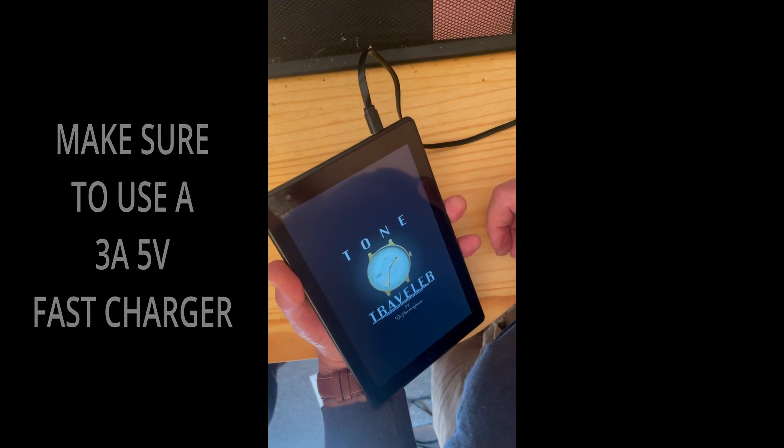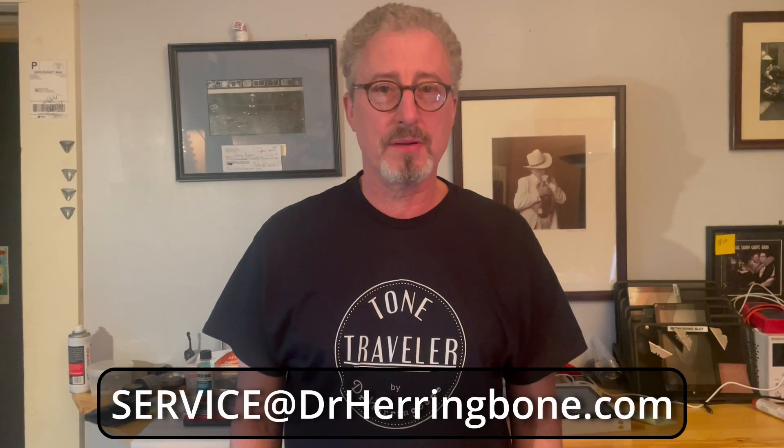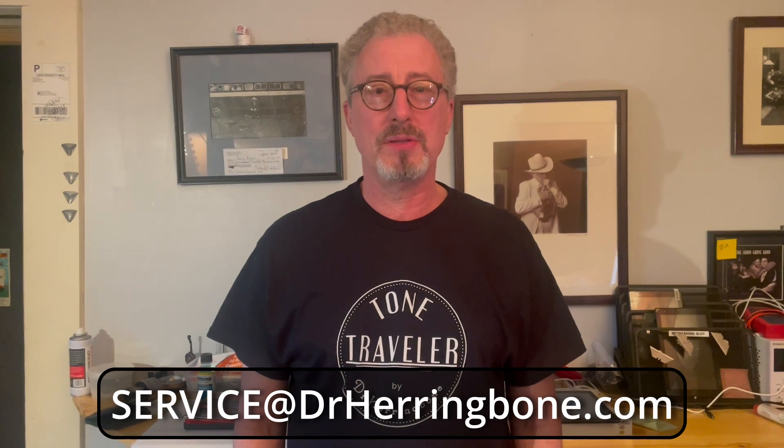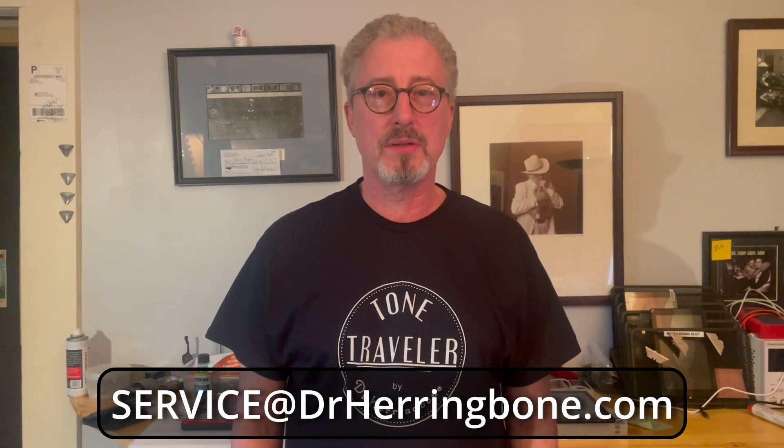If you tried that and it didn't work, or you're having trouble finding a charger and you'd like us to do it for you, send us an email at service@drherringbone.com. We'll have you send your tablet back to us and we'll either fix it or replace it as fast as we can.